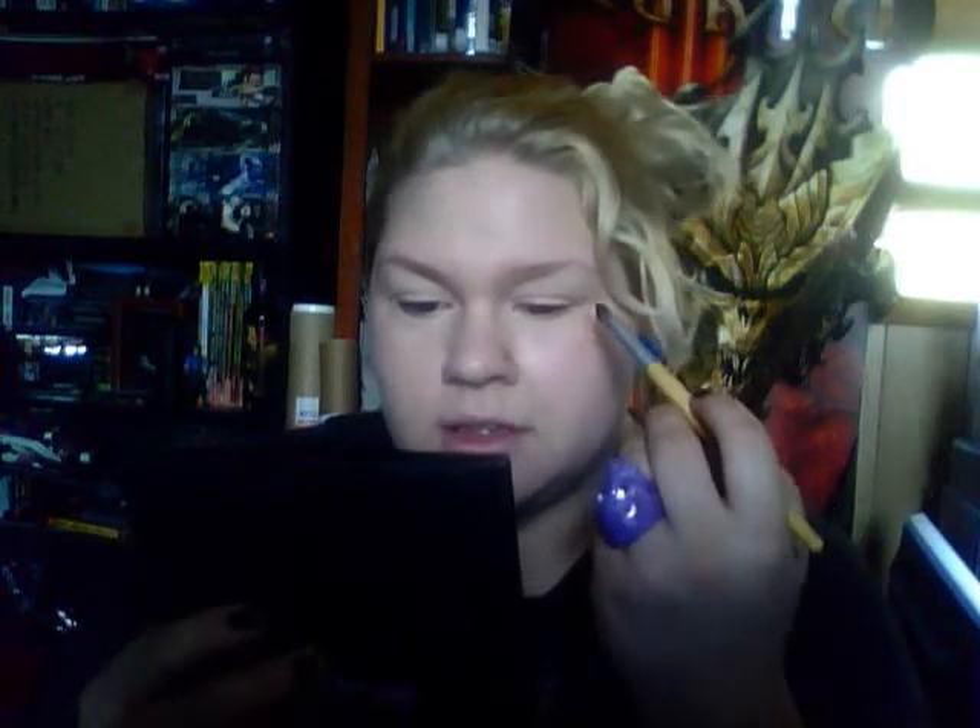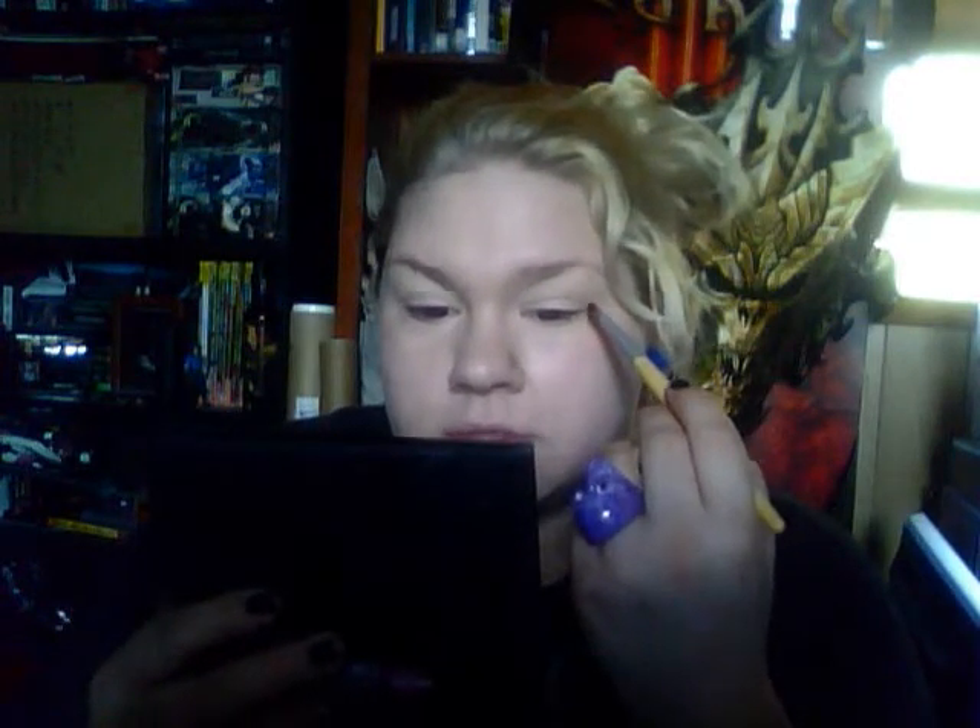Now since I have hooded eyelids, I have to put on my makeup a little bit differently than everybody. So I'm just going to keep my eye like that. Don't try to go like that because it will mess up your look — as soon as you lower your eye, if you have hooded eyelids, everything you did will just be folded in and you won't be able to see it. So keep your eyes looking natural.